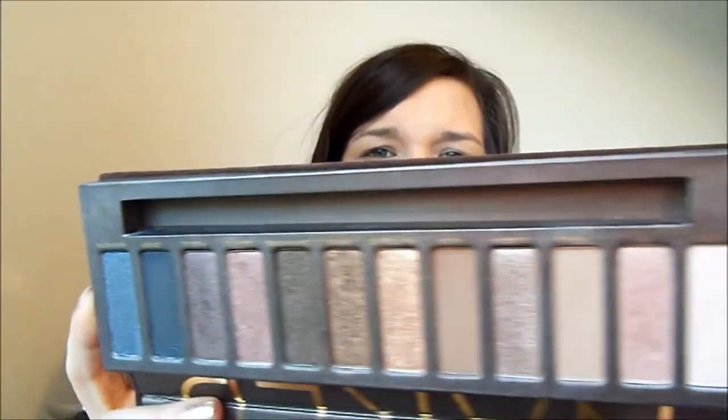And then I'm going to be using my Naked Palette. Also there's an MUA version of this — it's called the Undressed Palette, which is basically the same shade as this if you can't get your hands on the Urban Decay version. I'm obviously not going to be using all of these.